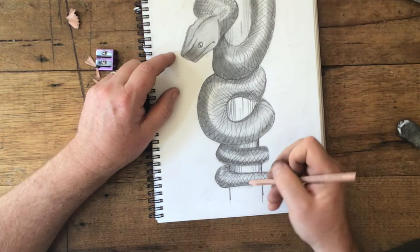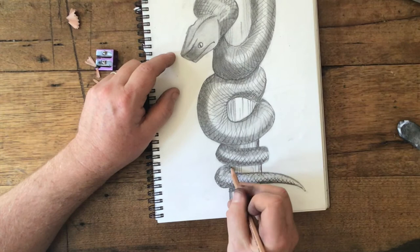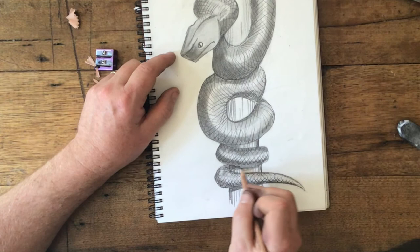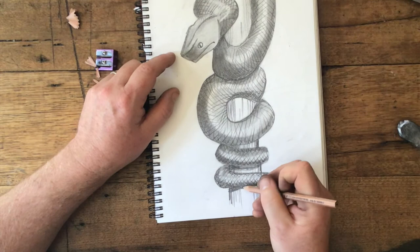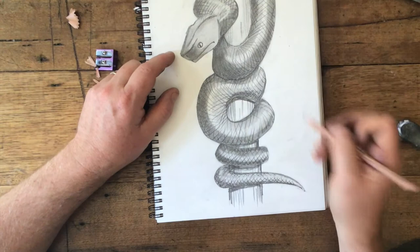A little bit darker in there. And remember, the snake casts a little bit of a shadow because it's on the tree, so we'll put a little bit of shadow under there, maybe here too. Maybe under here, a little bit of shadow here, just to show it is on the tree. Maybe even a bit of shadow just under here as well, just because it's coming off the tree.